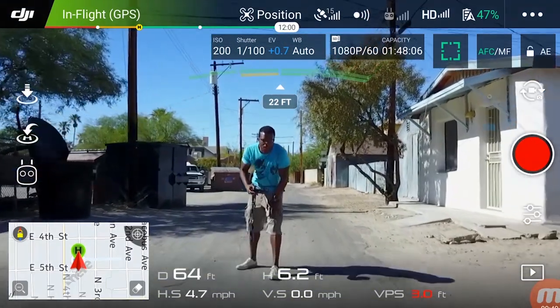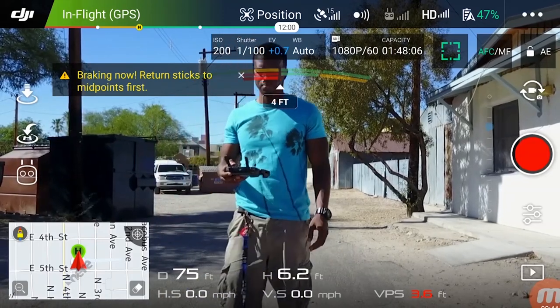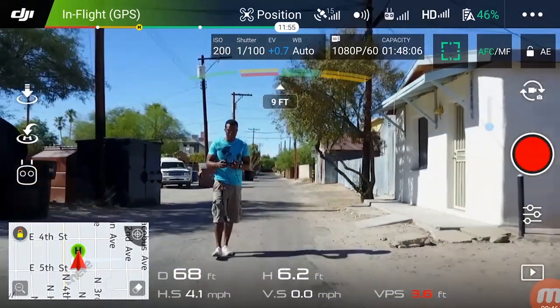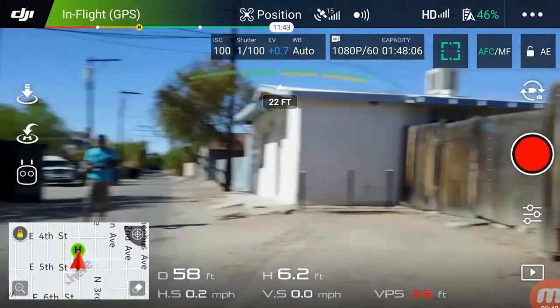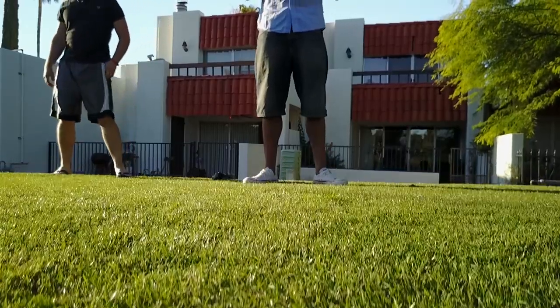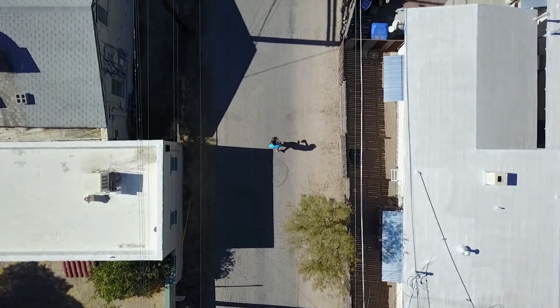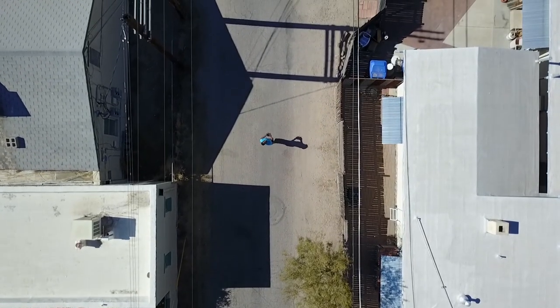The Mavic Pro, for instance, has obstacle avoidance for the front and the bottom of the drone, but not for the back, the sides, or the top. Obstacle avoidance is not perfect — it can be thrown off by a few things, so do not rely on it as your primary means of crash prevention. There are quite a few videos on YouTube of people crashing their drones while relying on obstacle avoidance.